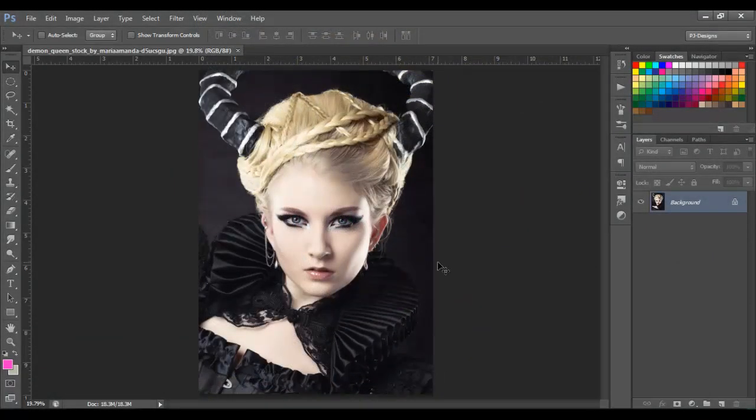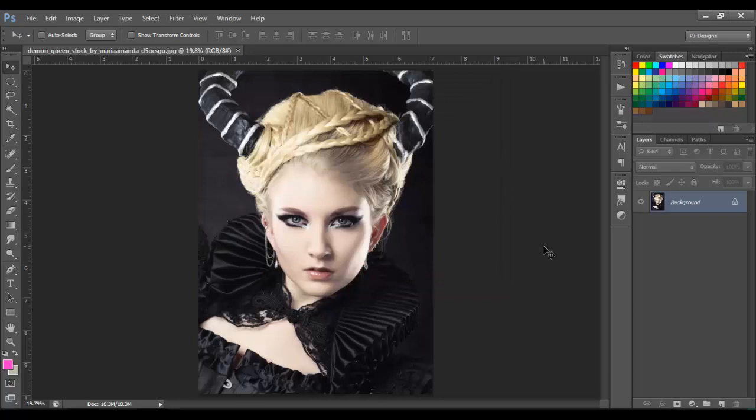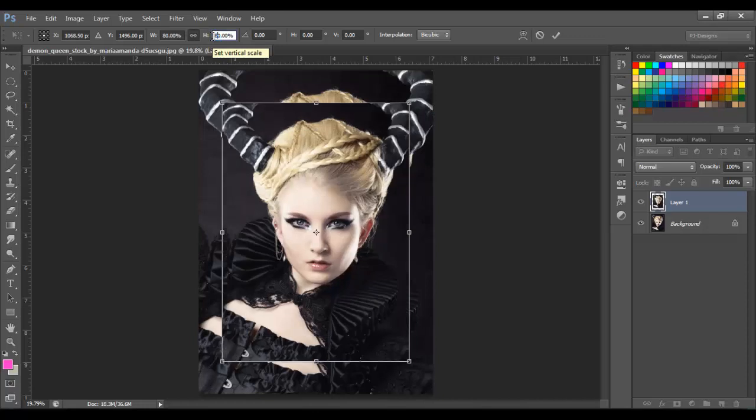First, make sure you get an image with bigger pixels. Mine is 2137 by 2992, so make sure yours is kind of big. The first thing we're going to do is duplicate this with Ctrl+J, and we're going to make it small. Click on this to keep the aspect ratio and put 80, then click OK.